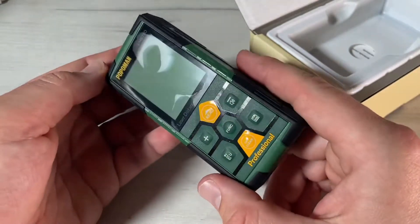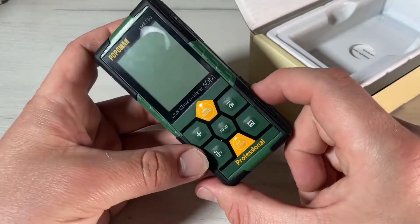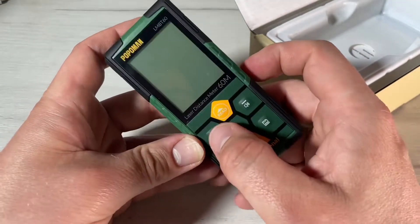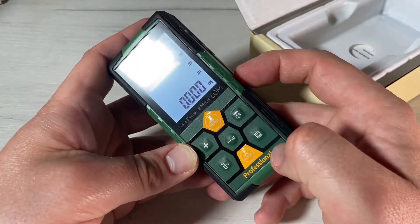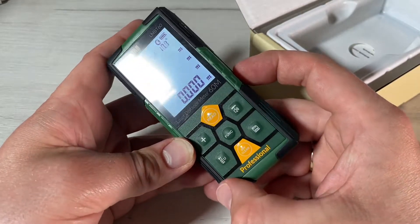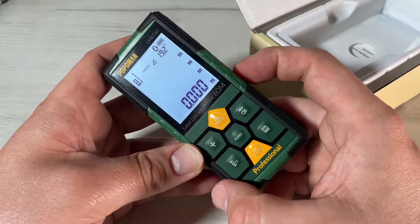The rechargeable lithium battery means you do not have to replace batteries. It can be recharged at least 500 times, and the Bluetooth laser rangefinder can be fully charged in only 30 minutes. It can be charged in the car or on a computer — a USB to USB-C cable is included, and we can use a standard smartphone AC adapter.